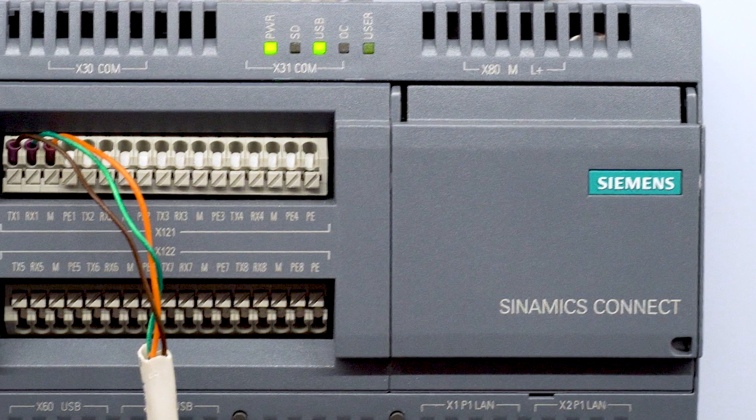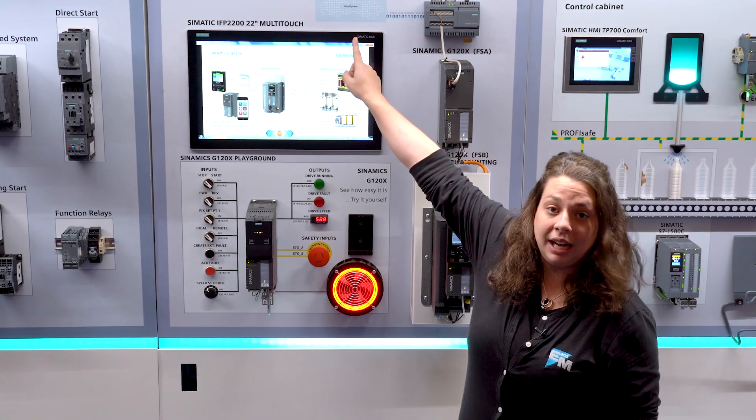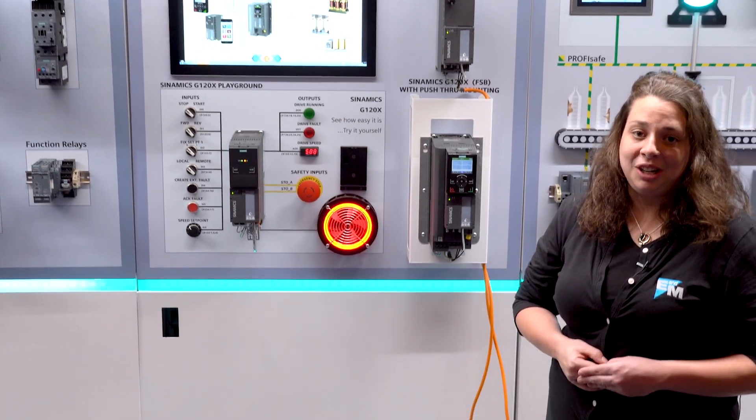We also have this new Cynamics Connect where you can pull data from this drive and import it into your cloud, so now you don't need a PLC for your diagnostics.